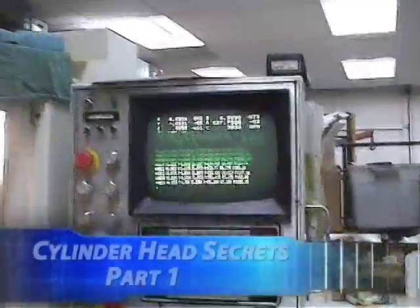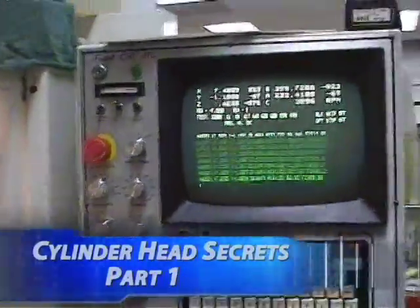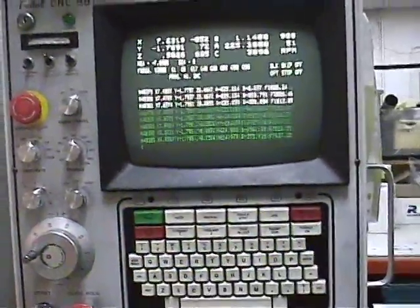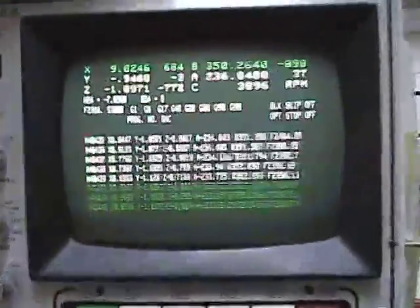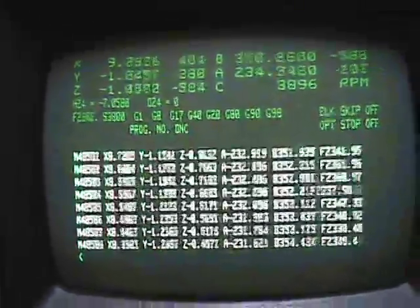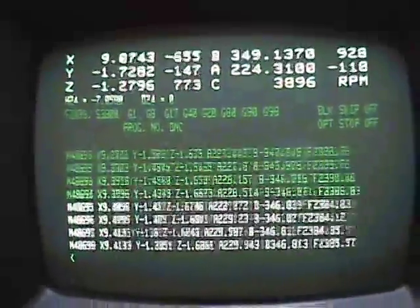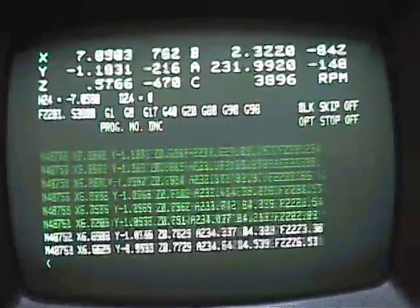Here we are at West Coast Cylinderhead watching the L92 heads get ported. Check out all this code that it's running — this is insane. This is all the code it needs just for some of the movement of the porting process. Totally insane.